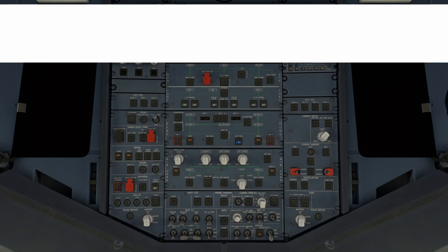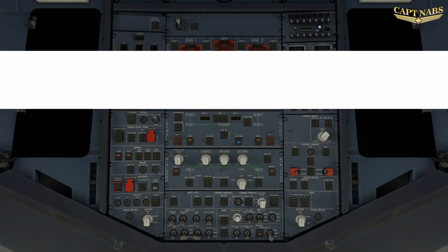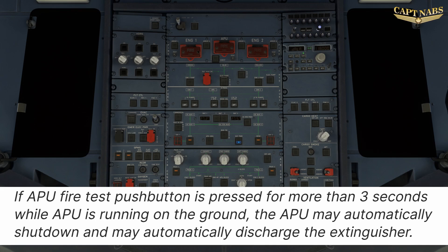APU fire test and start procedure. Prior to starting the APU on an airplane that was unpowered, we must test the APU fire detection system. This is important to do now because if we do it later, we can cause an automatic APU shutdown and even trigger the APU fire extinguisher if we run the test for more than 3 seconds while the APU is already running.